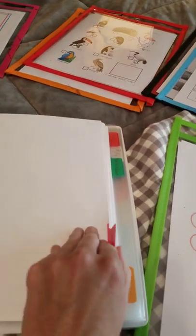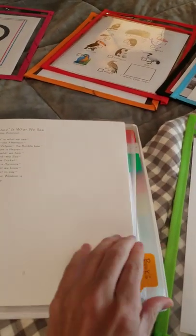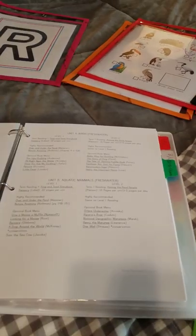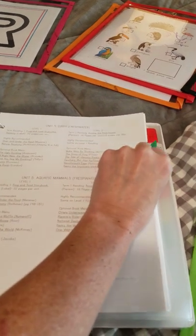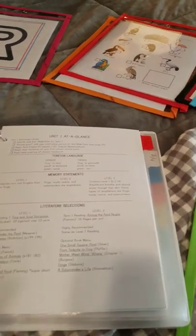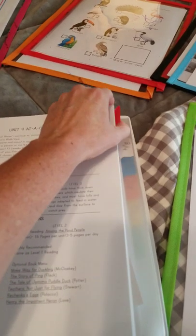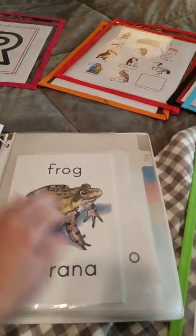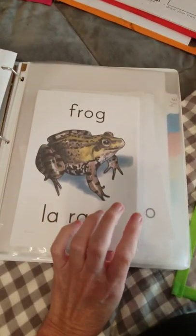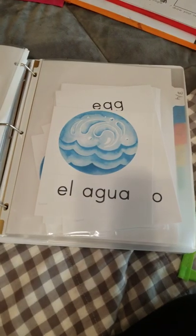For the nature binder, I have it sectioned off differently. I have all of our black and white poetry pages here, the book lists and the supplies. I'm big on at-a-glance pages — all this is included in the bundle, unit one, unit two, and unit three. Per tab, I have two weeks and I have those cut up. So here are the memory statement cards, the foreign language cards — anything that I would use on a week-to-week basis I have in here.